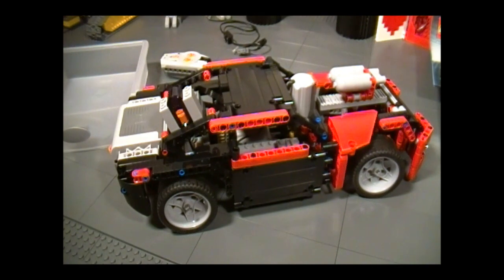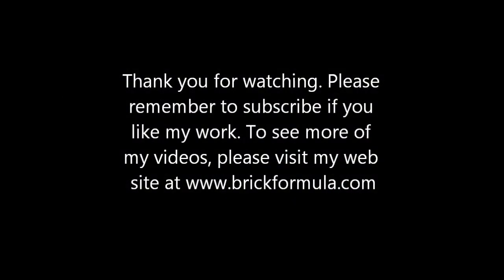And that's it. I hope you have a lot of fun with this set, and I hope you guys enjoyed the video. I'll see you guys next time. Thank you for watching.